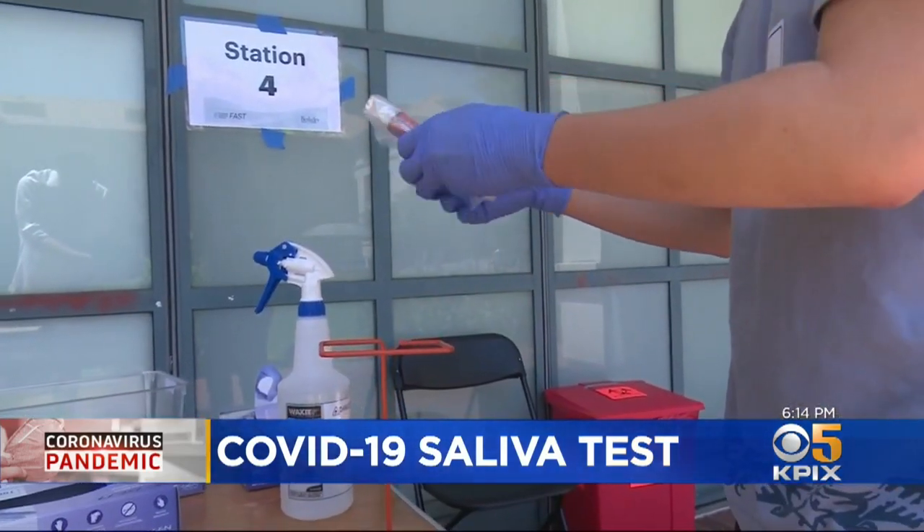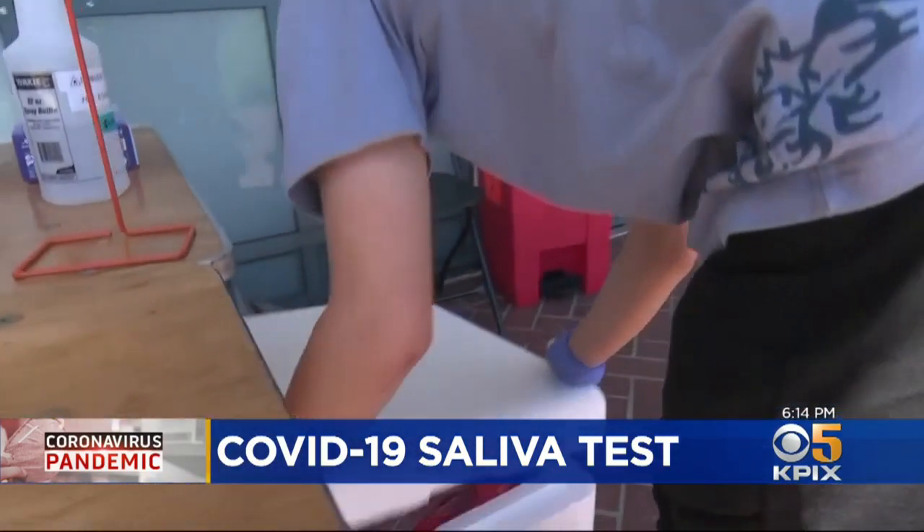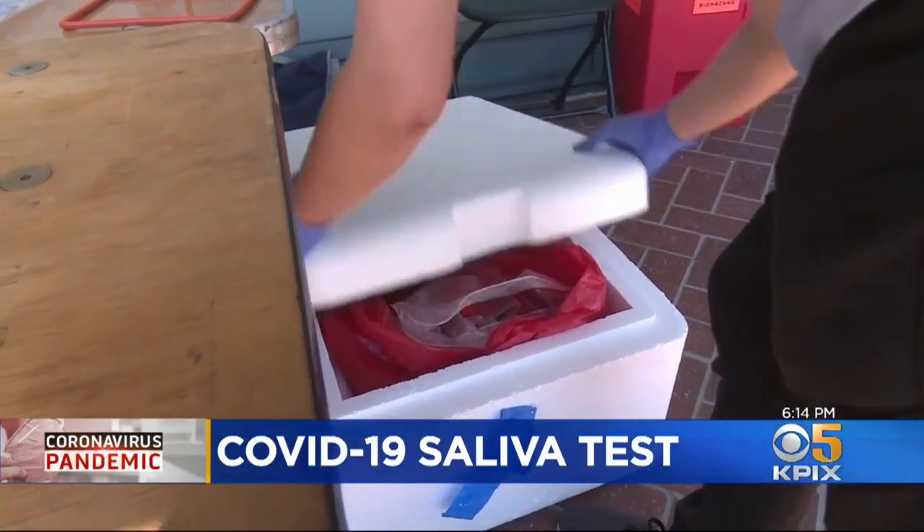So as we're awaiting a clinical approval of this test, we have to make sure that all the positives and inconclusives are referred to a clinical test. How much coronavirus should be in a positive patient's saliva? That's what they're trying to nail down, and that will lead to the eventual accuracy of the test.